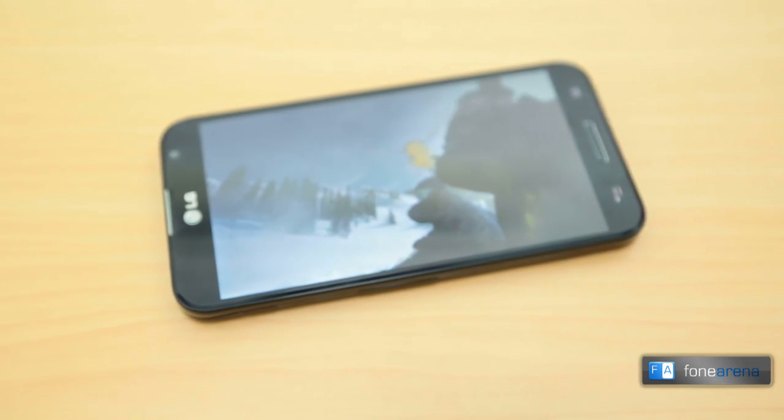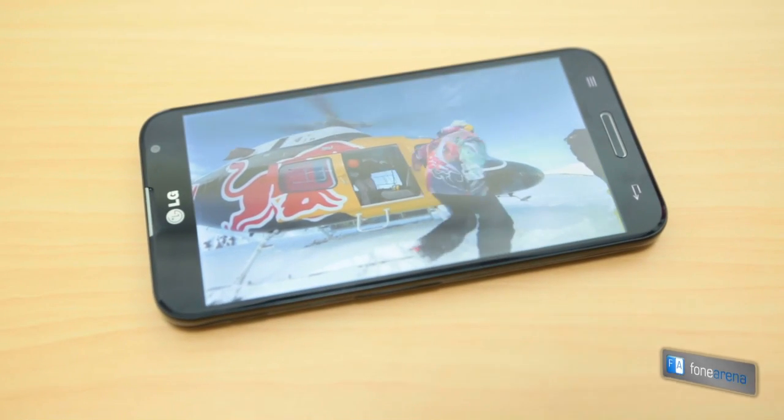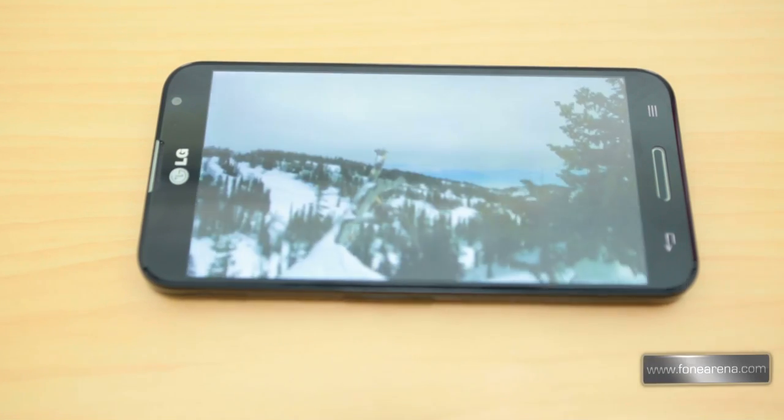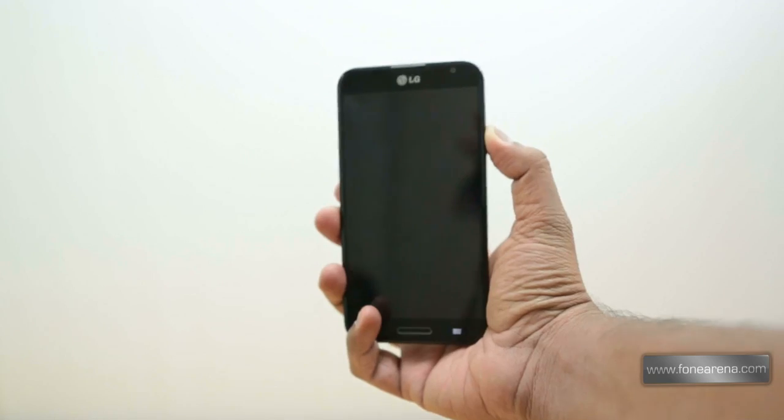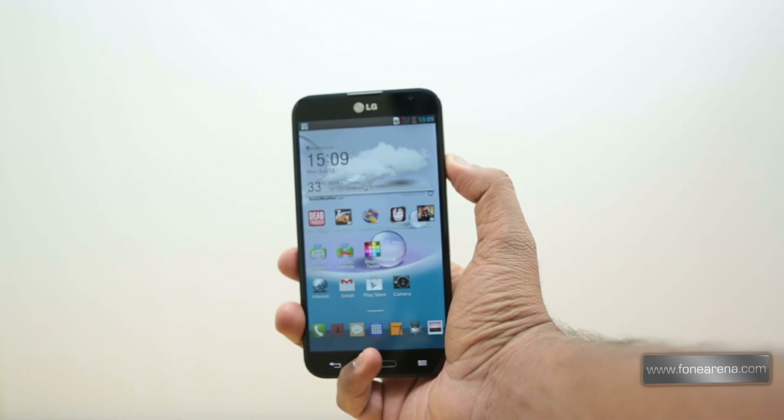The LG Optimus G Pro is a power-packed handset with some very interesting software additions. With a top-notch display, decent camera, and top-of-the-line specifications, it is definitely worth considering if you're in the market for a new high-end phone. The phone is priced at Rs. 42,000 in India.